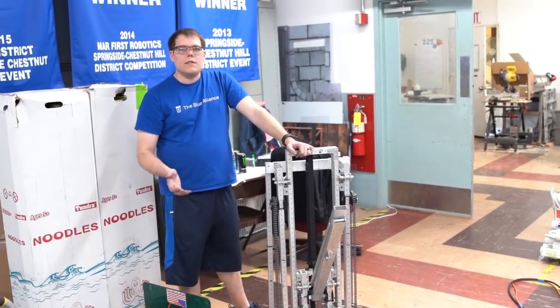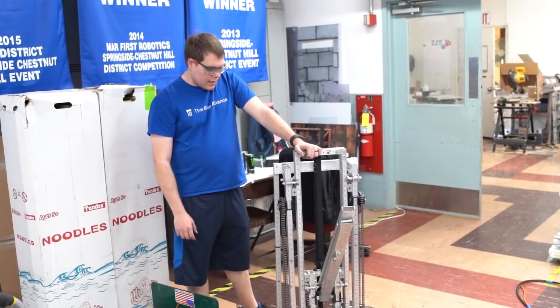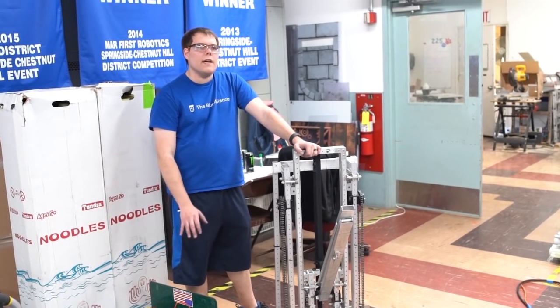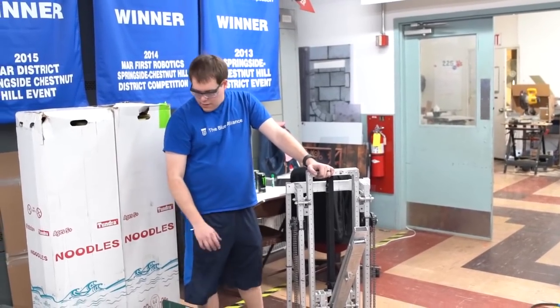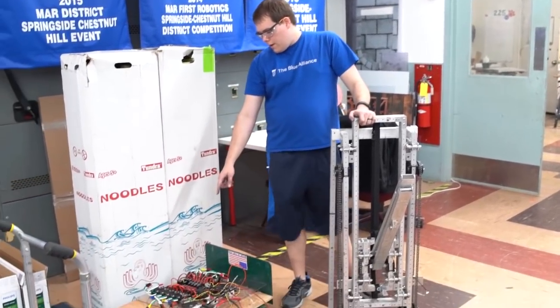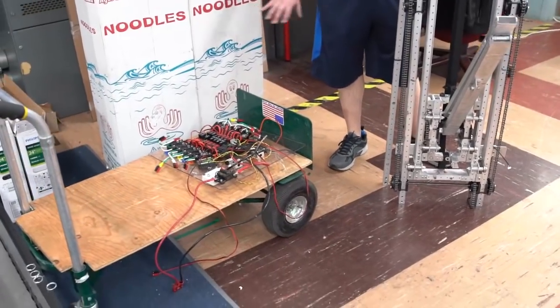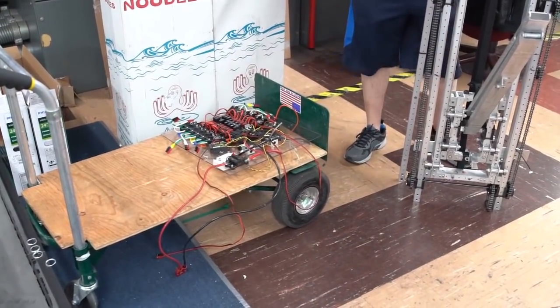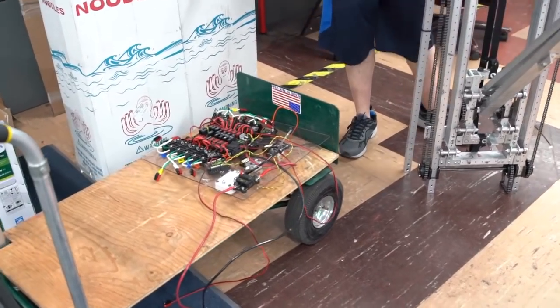We did reuse a lot of what we know from past games to implement here. It is a little bit different in that things are a little bit shorter than they were last year, so there are some changes there. We do have an electrical panel that we've put together a bit. We went a little overkill on putting the talons on there right now, and we still have to add some of our Spark MAXes and things like that for some of our other motors.